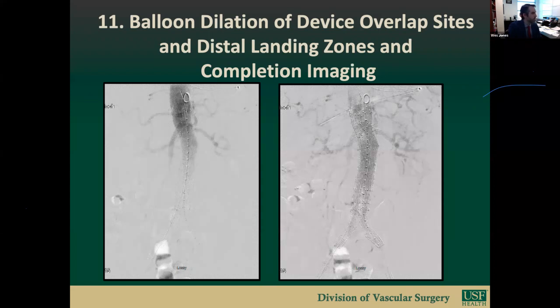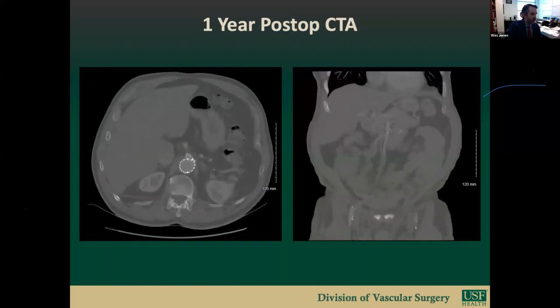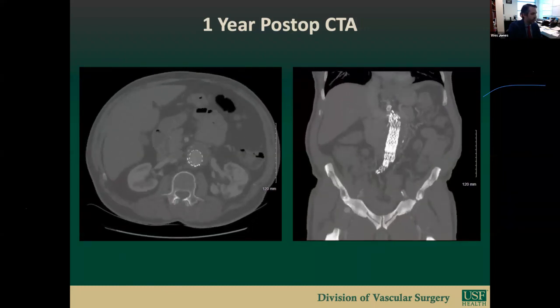The groin sheaths are sequentially removed and the pre-close technique completed. Heparin is routinely reversed guided by ACT sampling. All patients are transferred from the OR directly to our vascular ICU for overnight monitoring, kept on bed rest for a minimum of 12 hours, then mobilized the next morning. Most patients are discharged the afternoon of post-op day one. Patients are started on Plavix for a minimum of 60 days in addition to aspirin. Surveillance imaging includes a one-month and one-year CTA, then yearly CTAs—transitioning to yearly duplex if sac regression is observed.